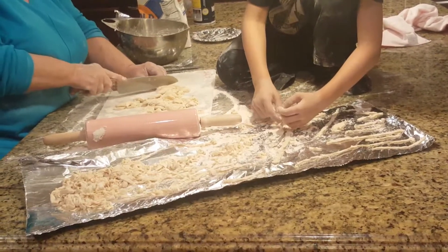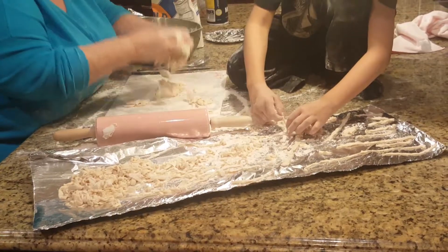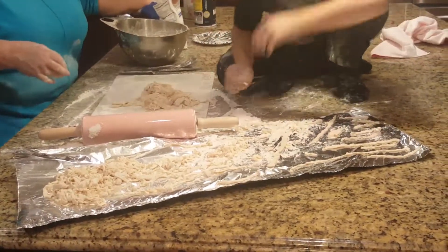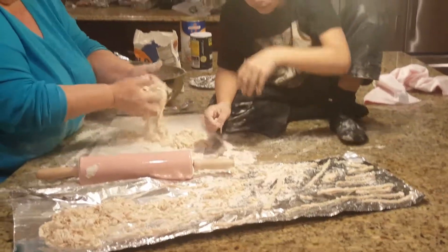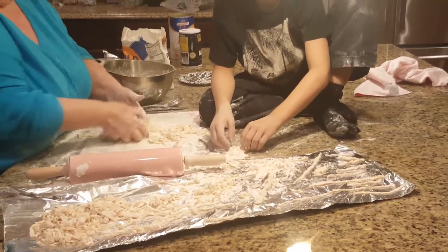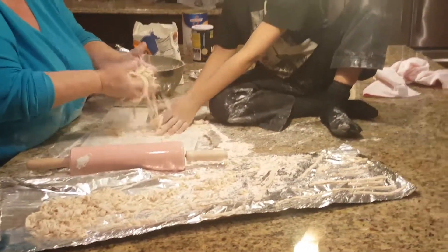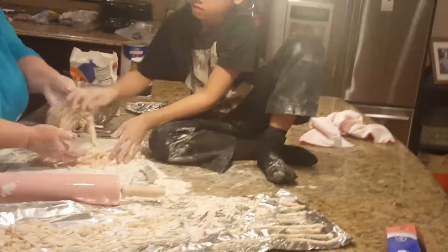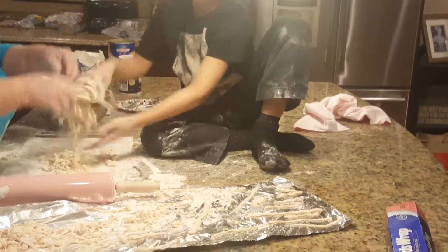But when you're making dinner and you only have about an hour and a half to prepare, this is the way to do it. Just kind of roll them back and forth — yeah, that's right, just like that.